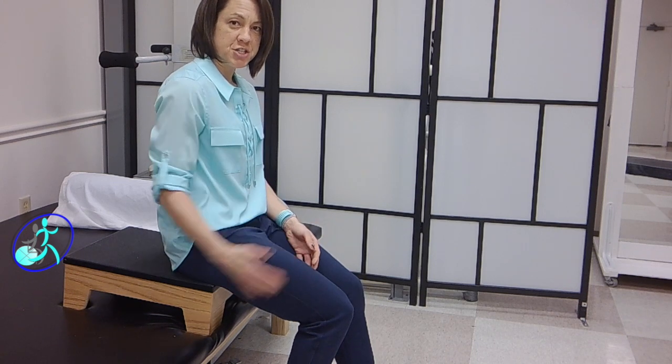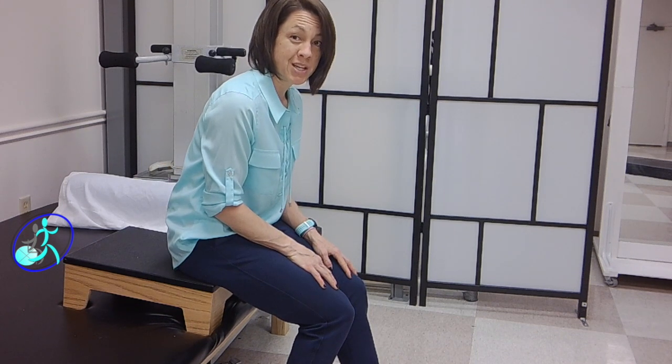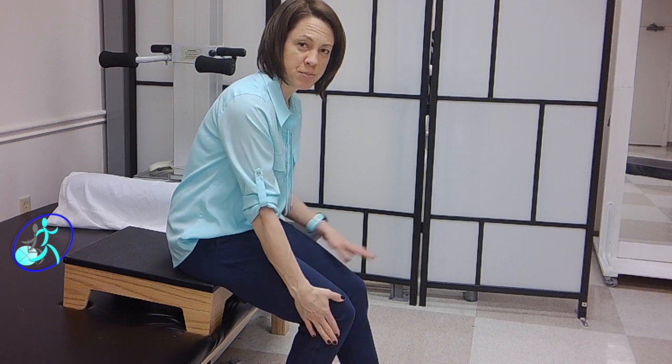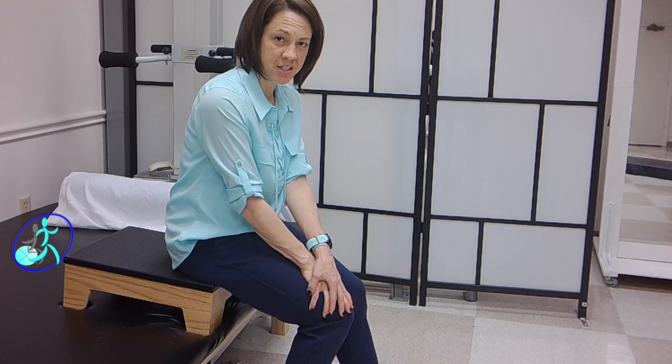A way to modify this if you cannot do it from a regular height chair is to change your sitting surface and make it a little bit higher. That makes it easier. You want to make it easy enough that you're successful, but not too easy — it should challenge you, but you should still be able to complete the activity. With this foot back and this foot staying forward, an added thing you can do is put your hands on the involved leg, which will also help to increase your awareness on that side of your body.